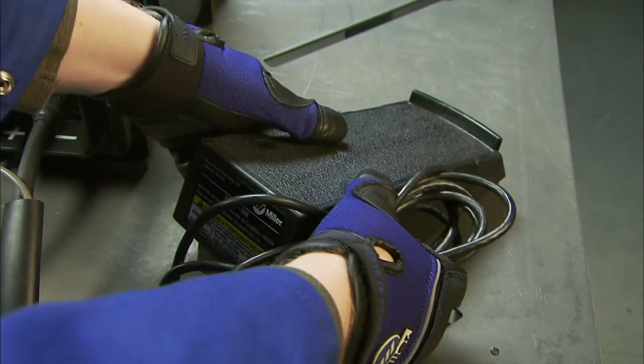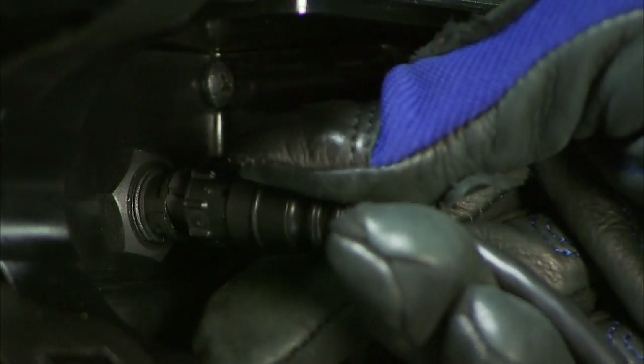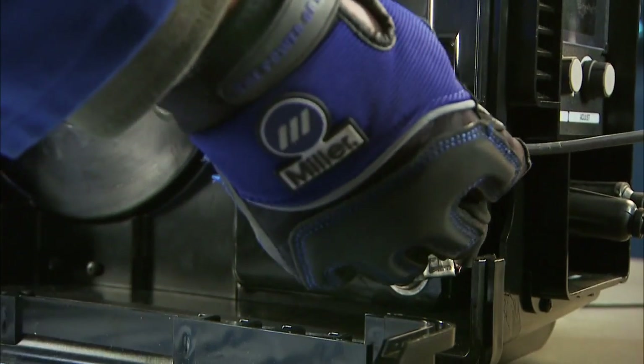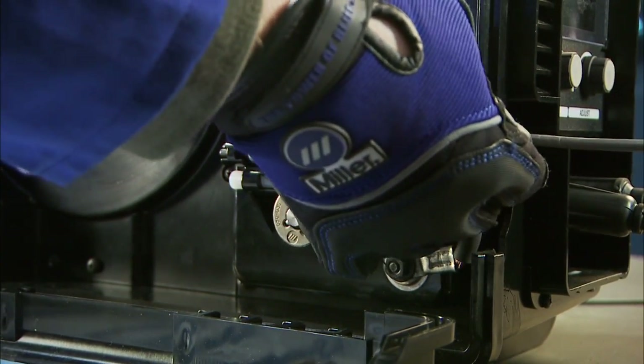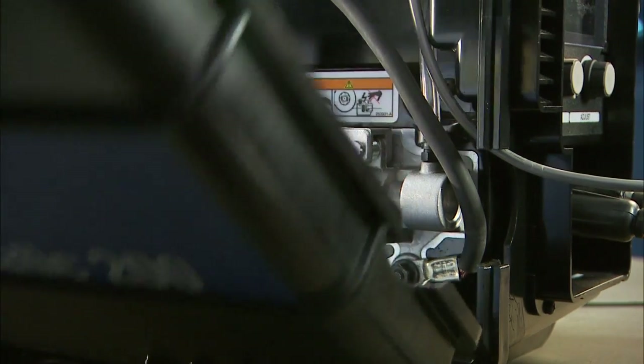If you're using a foot pedal, disconnect the 6-pin from the torch and connect the foot pedal 6-pin into the receptacle, turning clockwise to tighten. Route the lead through the small slot in the front of the compartment and secure it out of the way of the internal drive components. Close and secure the door.